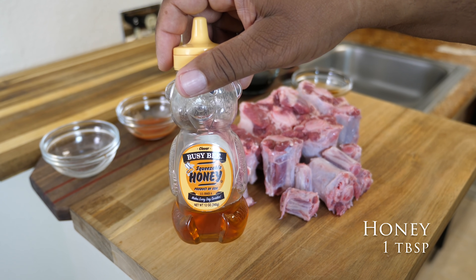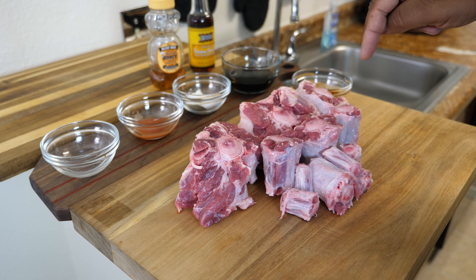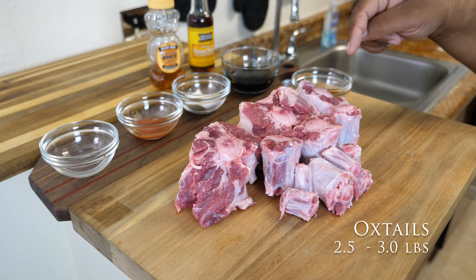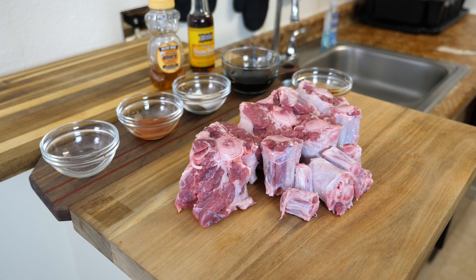Then we got some honey — gotta have a little balance. And then of course, you got to start right here: your oxtails. This is almost three pounds. It doesn't look like it, but they say it's almost three pounds. All right, let's get started.